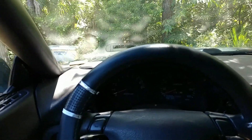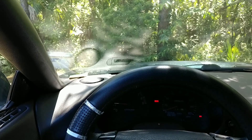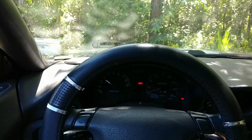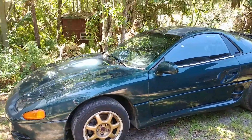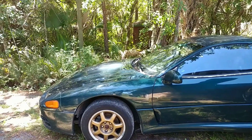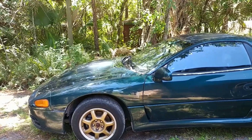So I'll fire it up. Battery's not great. Little squeak. It's unhappy. There we go. I'm going to grab someone who can hold the camera, and then we'll take it back to the shop, because today the plan is to at least try to get it up on some blocks so we can start taking it apart. All right, let's take it back to the shop.